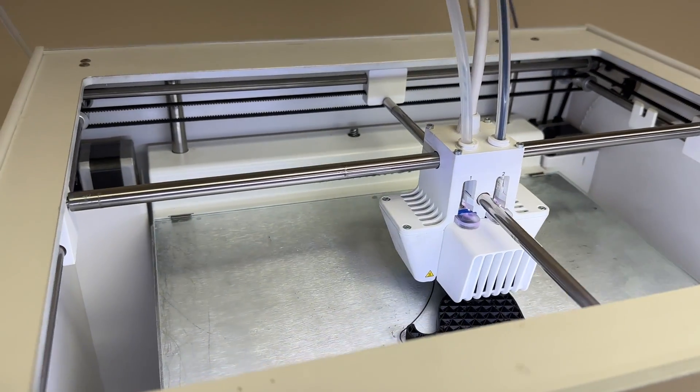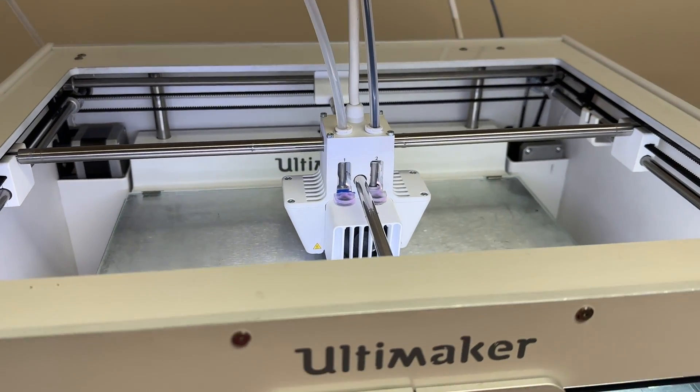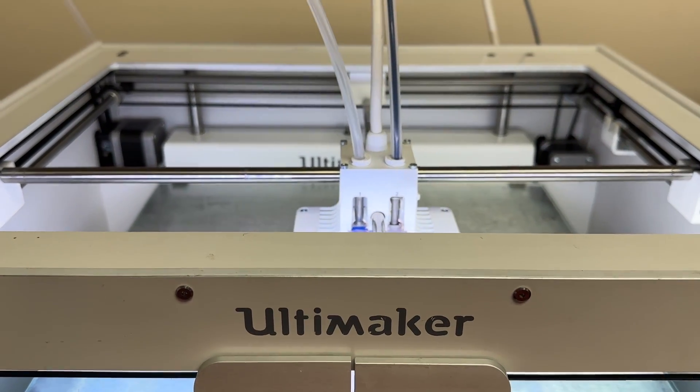Listen to that — it's so quiet. We changed out the sliding blocks and the short belts, and now this is a very happy printer.